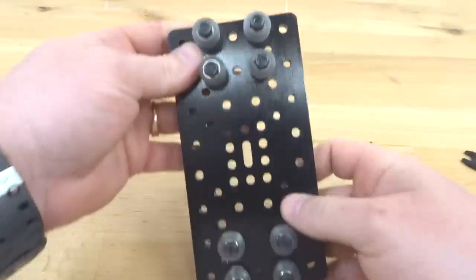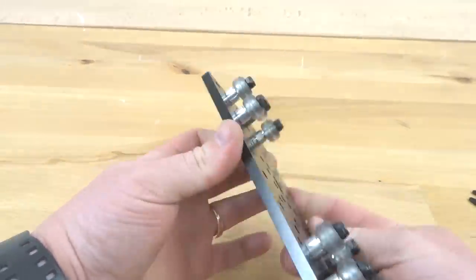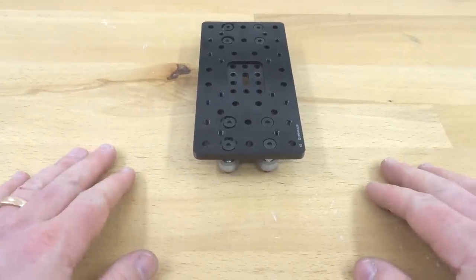Once you have them all tightened down, all our wheels are fastened — this is looking really good. This is our gantry system for our Z-axis. We're going to go ahead and put this to the side for now and move on to our next step.